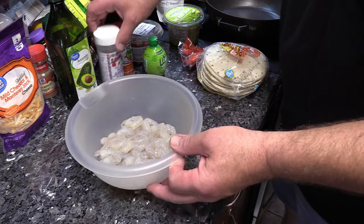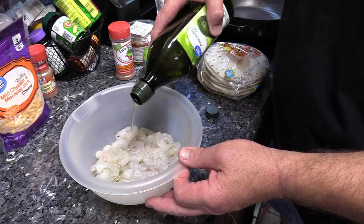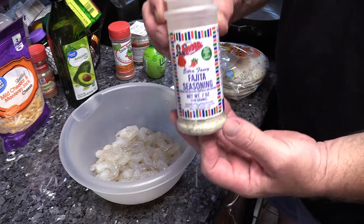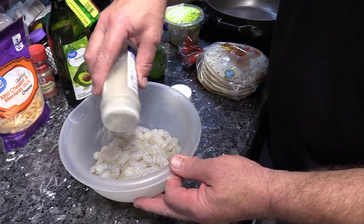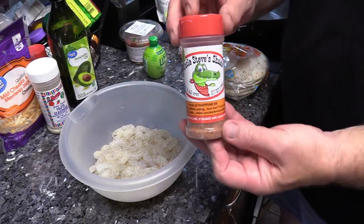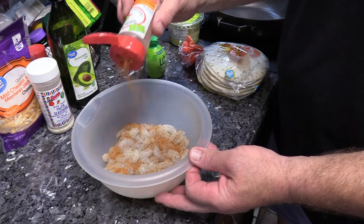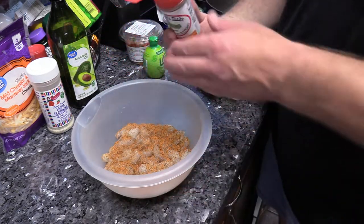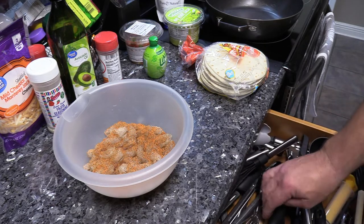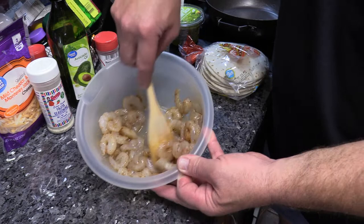I've got the grill out there getting hot. I'm gonna hit these shrimp with a little bit of avocado oil — good stuff y'all — just gonna drizzle a little bit in here. Then we're gonna hit this with some of our fiesta fajita seasoning, about that much. And y'all know what's next — Uncle Steve's Gator Shake! Great stuff, awesome on shrimp. We're gonna get a little spoon and toss this around and let it marinate while the grill comes up to temp.